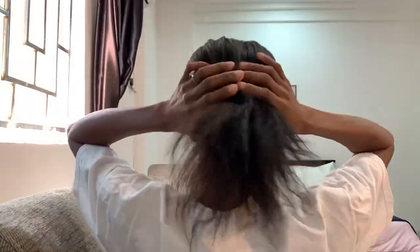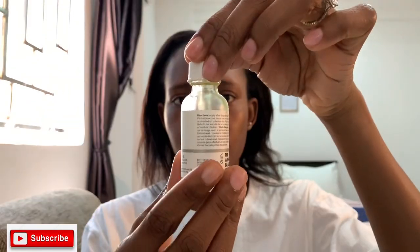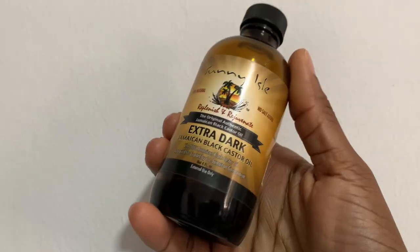Today is Sunday — I let my hair air dry overnight. I usually don't use any heat on my hair unless I really have to. This is everything that came out from my hair after combing.